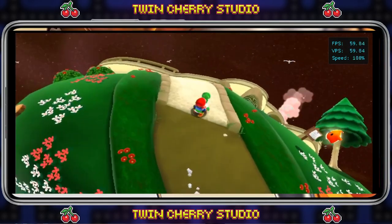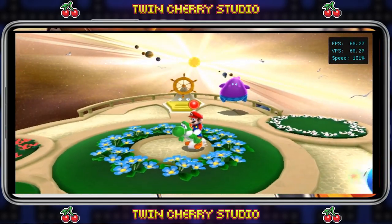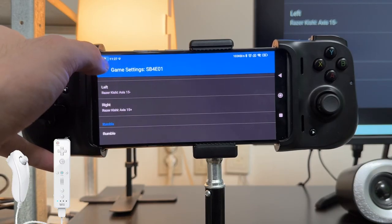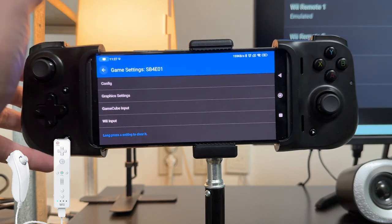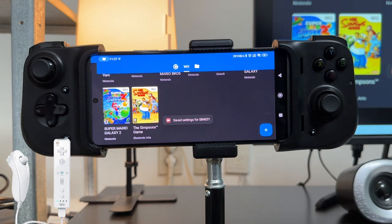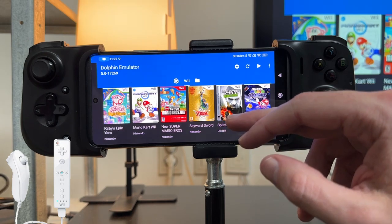That's everything you need to set up the controller — I'm using the Razer Kishi but this works for Xbox, PlayStation 4, and PlayStation 5 controllers as well. Let's start Super Mario Galaxy 2. These controls work perfectly for Super Mario Galaxy 1 as well, though that game is a bit more annoying because all of the menus require you to use the infrared pointer.